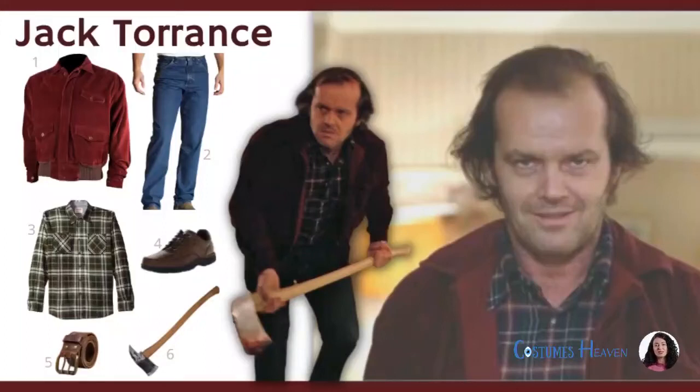Try out this simple yet creepy Jack Torrance costume at Halloween. Take up your foam axe to recreate the famous Here's Johnny scene.